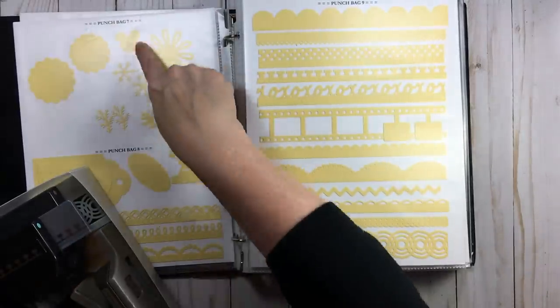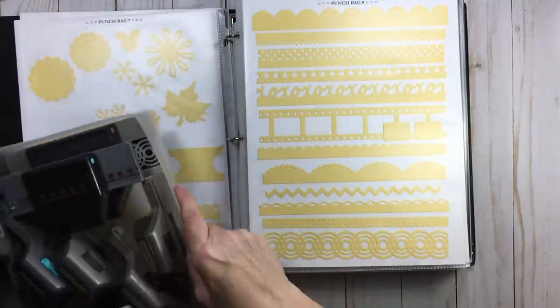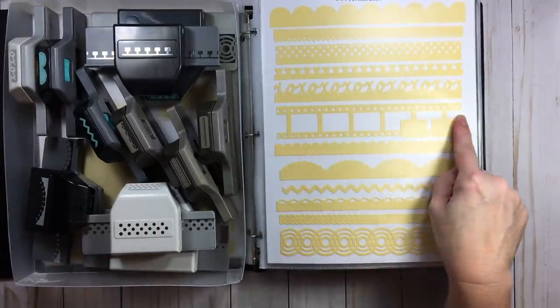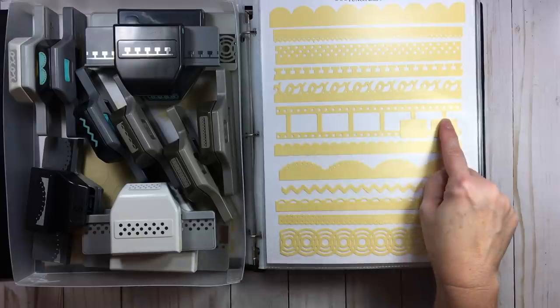This page says punch bag number nine, this says punch bag seven, punch bag number eight. I just go through them — say I want a slide frame punch, I look at the ten or eleven items on that page and I see it right there. I do not need each image numbered within the bag.